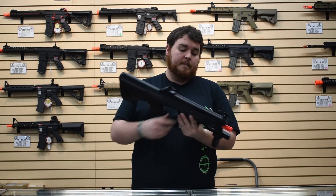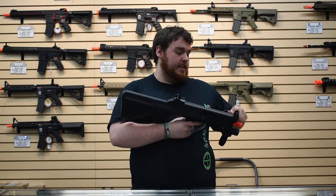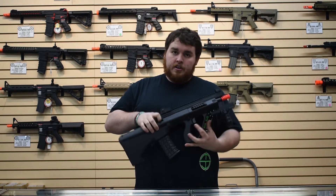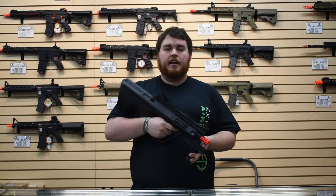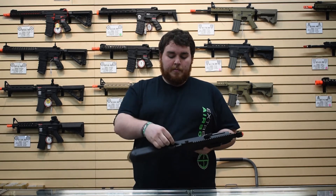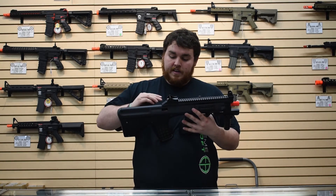That's a fantastic feature. Moving further back, you have access to the hop-up chamber. Pull the charging handle up and back, and you can access it. Turning counterclockwise applies more hop. You can remove the rubber part, put it on the other side, and access the hop-up from either side — it'll work just fine.